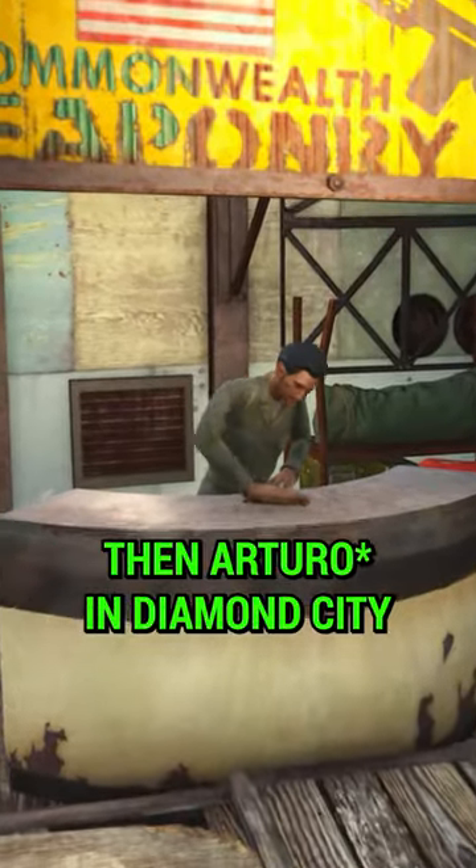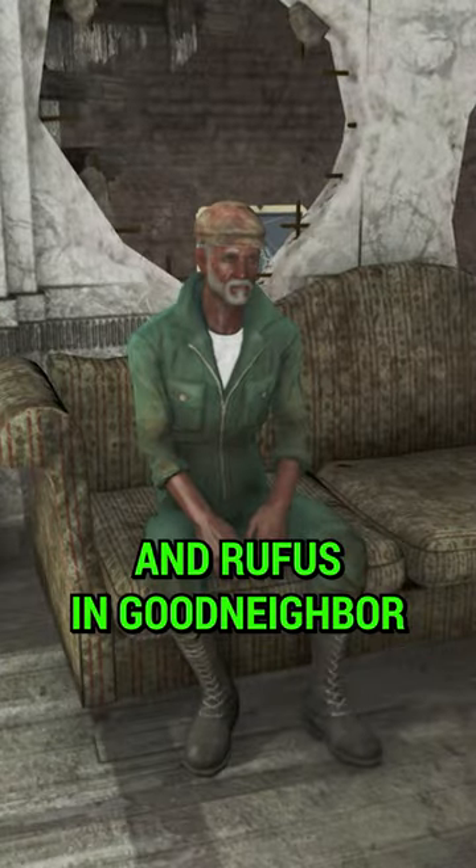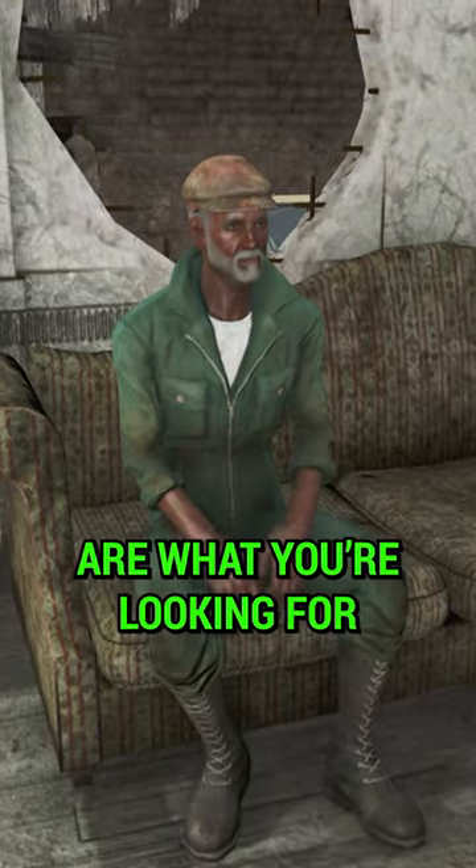If shipments are what you need, then Arturis in Diamond City and Rufus in Good Neighbour are what you're looking for.